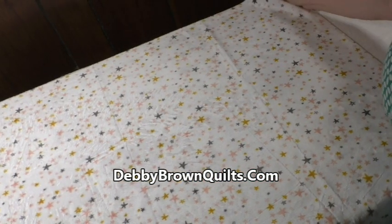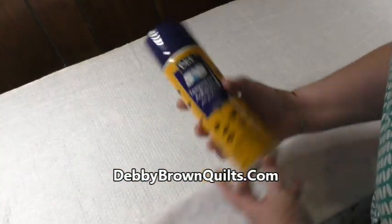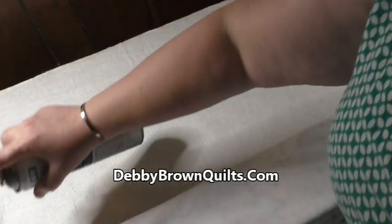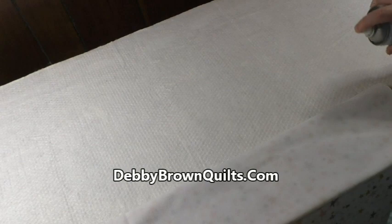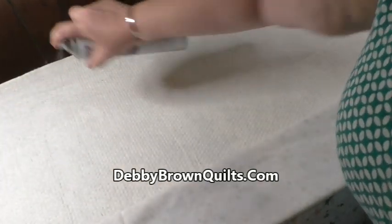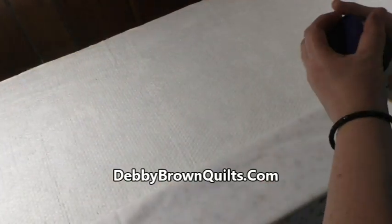The first thing I did was lay down the batting. I'm going to fold back the backing and take my 505 spray — a heavier spray on the outside and then a light coating on the inside.